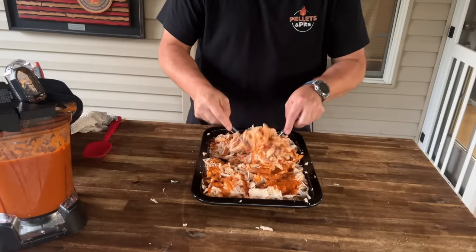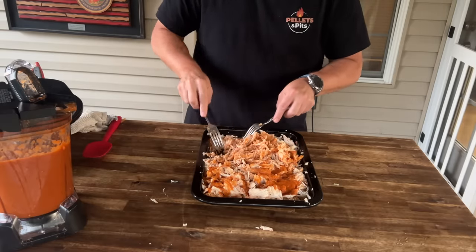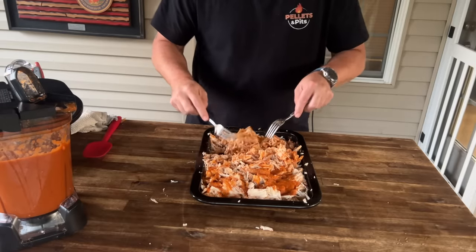I want to save some of that sauce because I have an idea for it tomorrow as well. So just get this chicken incorporated, we're going to plastic wrap it, put it in the refrigerator, and finish the video tomorrow.